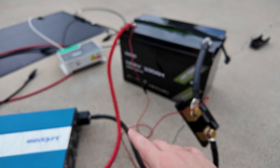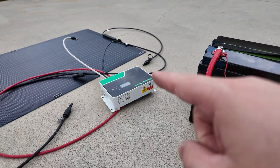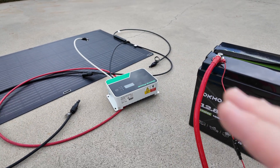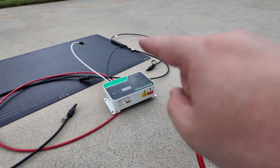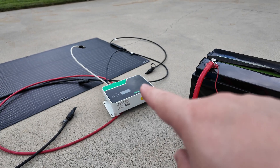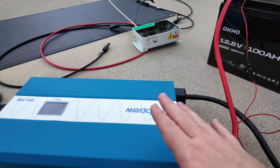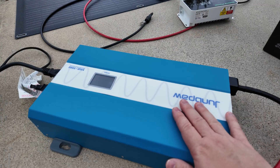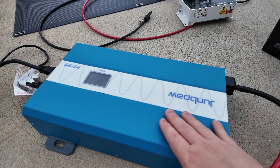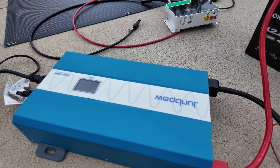I can almost guarantee that you're going to want more power once you get started. So go ahead and get a charge controller that is compatible with all your different voltages. The one I've got linked is identical to mine but the new one is 40 amps, which is awesome. You're almost always going to want more inverter power too — I'd say go ahead and get a larger size one to begin with, because if you get a small one you're almost certainly going to wish you had more.